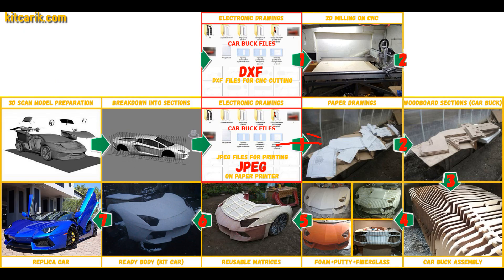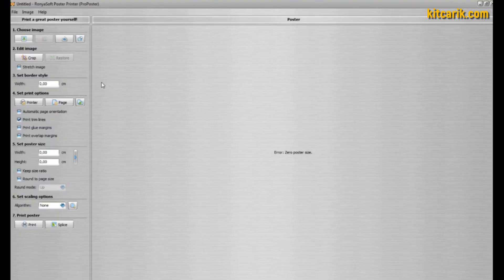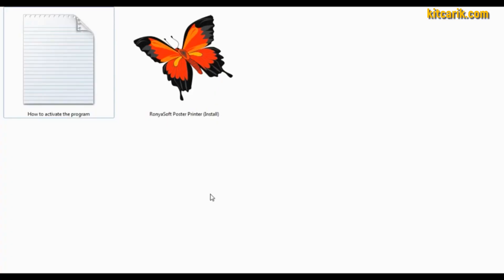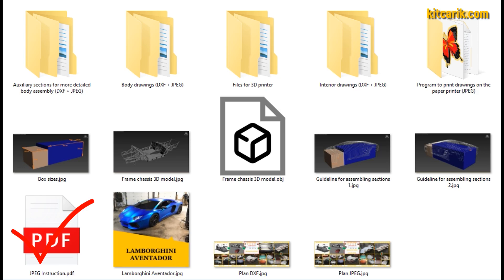From the electronic drawings we need to make paper drawings. Go into the program folder and install it. Next, run the program and activate it — without activation you cannot print more than three pages. The activation process is not shown here as YouTube may block videos showing this, but detailed instructions on how to activate the program are included with the files. Set up the program exactly as shown, and strictly follow the instructions.